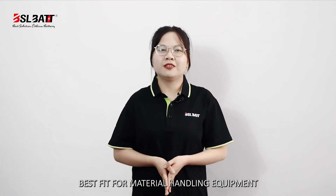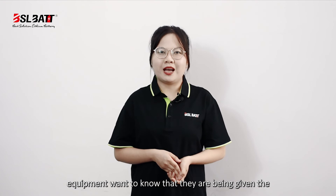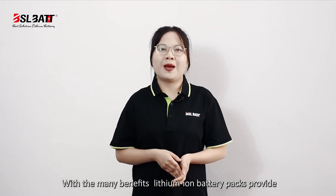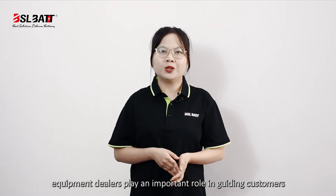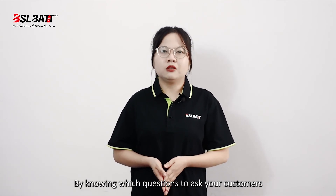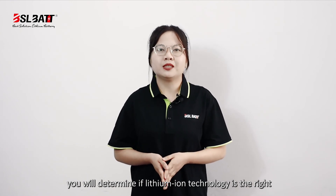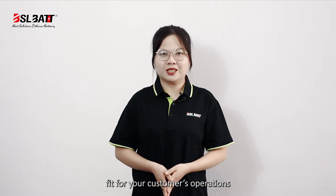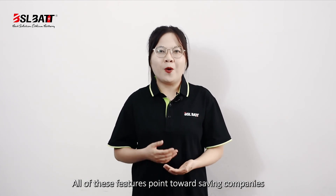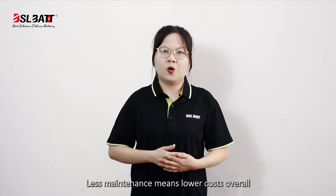Customers who are looking for a battery pack to power their equipment want to know they are being given the best option for their specific needs. With the many benefits lithium-ion battery packs provide, equipment dealers play an important role in guiding customers to the best choice for powering their equipment. By knowing which questions to ask your customers, you will determine if lithium-ion technology is the right fit for your customers' operations, making the transition to lithium-ion a smooth experience. All of these features point towards saving companies money by using lithium-ion batteries, as less maintenance means lower overall costs.